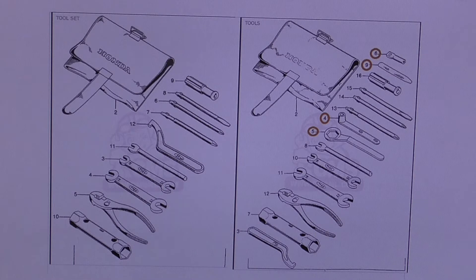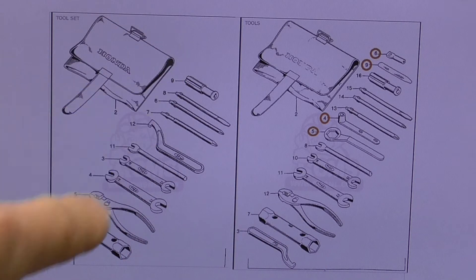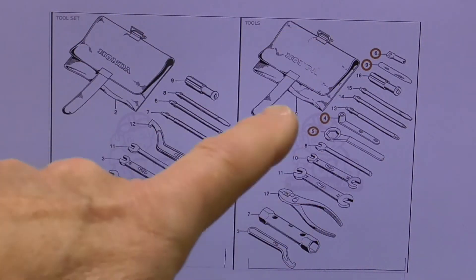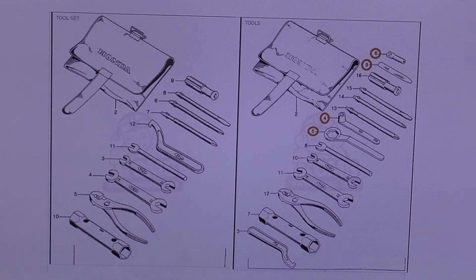I think what I'm going to do is pursue getting the one on the left for a couple of reasons. One is all those tools are readily available. And I have a suspicion that for the SL125, the left side tool kit was probably the appropriate one. So again, if anybody's got any different information, please feel free to share it with me. Now let's go ahead and change the graphic — we're going to talk about the tool bags. This graphic happens to be from Partzilla, which tends to be my preferred parts supplier.